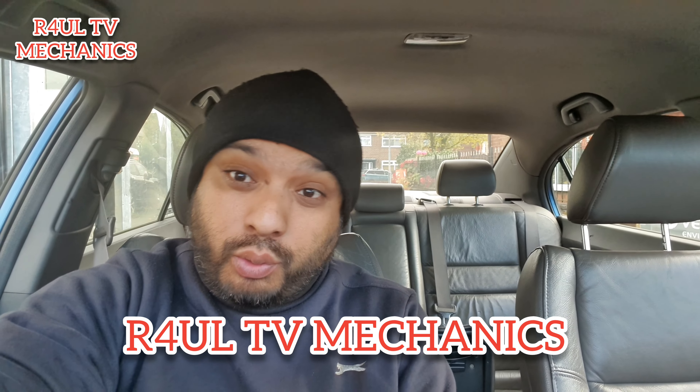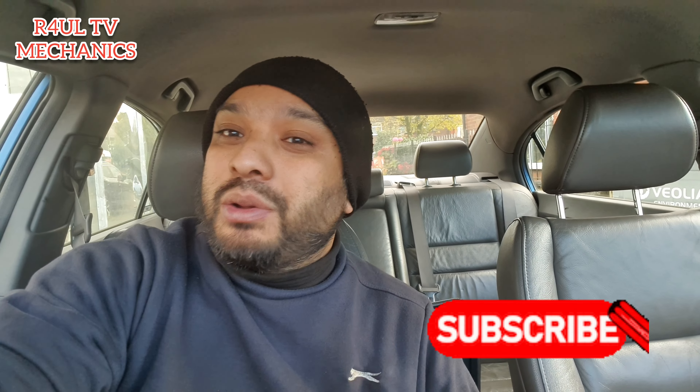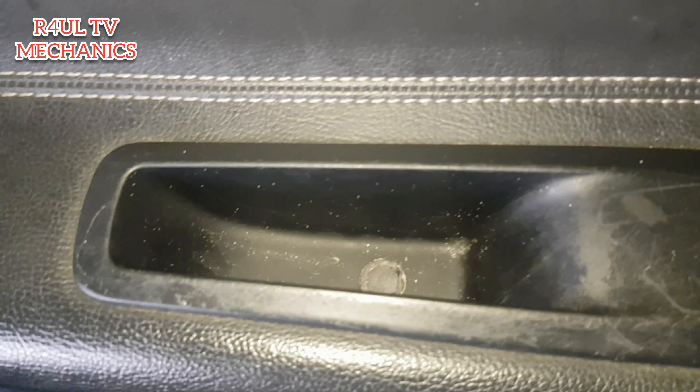Let's go guys, it's RaoulTV, Team R4UL, your favourite YouTube mechanic. We're back again, and this time I've got the Citroen DS3 — the one and only Citroen DS3, the 200-pound cheapest buy. We're fixing it up to get it ready for the MOT. We need to put a wing mirror on it — Citroen DS3 door mirror replacement. This is it, 2012 Citroen DS3, let's go.